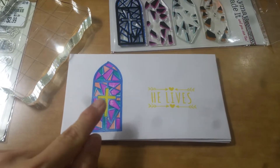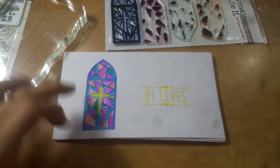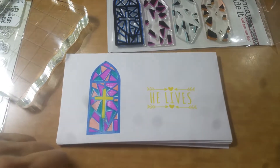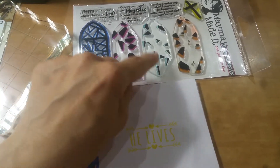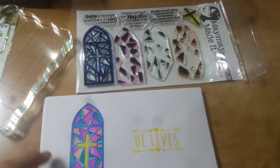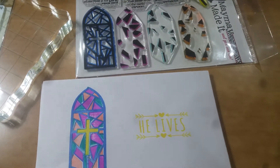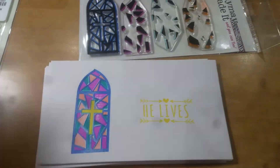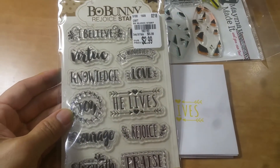Since this Sunday is Easter, I wanted to make sure I had a special envelope just for Easter. You stamp this and then color the individual elements — they have other sentiments too, but I didn't want to use the sentiment. I used the cross in yellow.